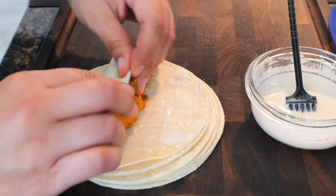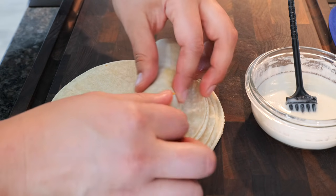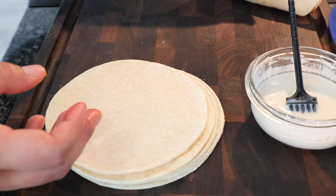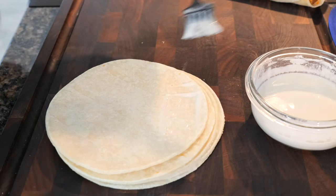Now we're just going to roll and set it to the side. I'm going to continue with the remaining taquitos, and while I'm doing that, I'm going to warm up my oil.